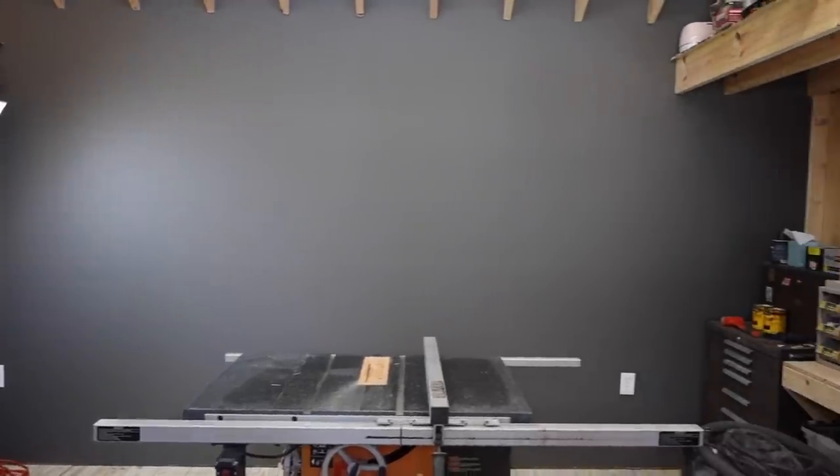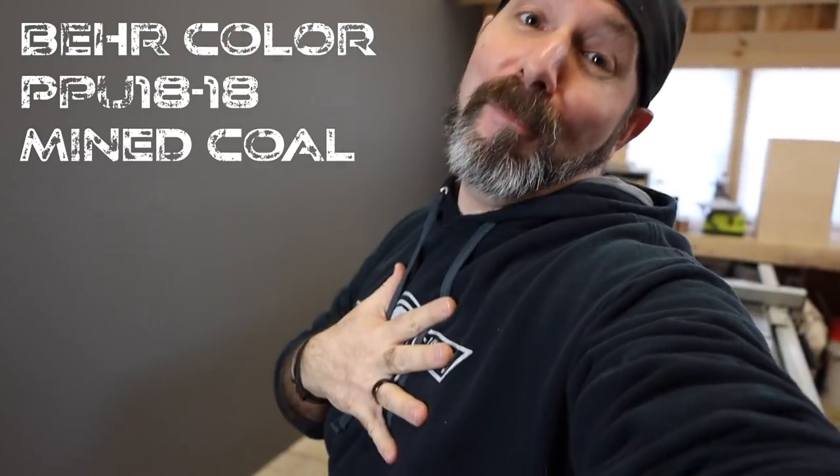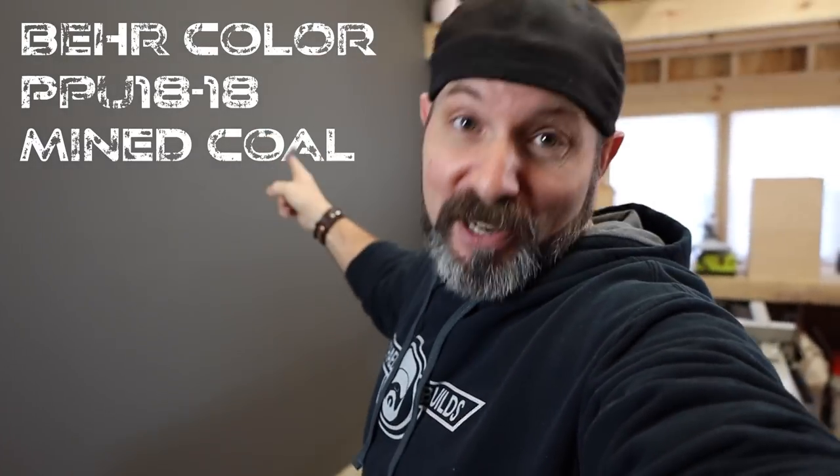But first things first, we have got to paint this wall. Now that is a sexy, sexy color. Don't bother asking me what color it is because this is mine — I am not sharing this color with you.